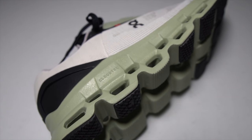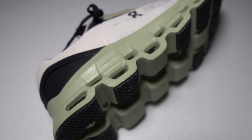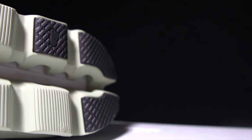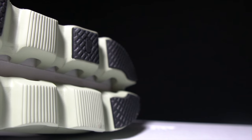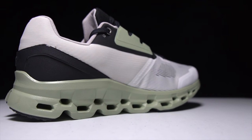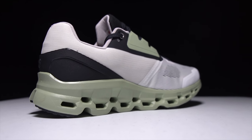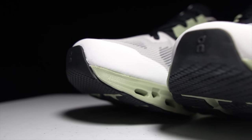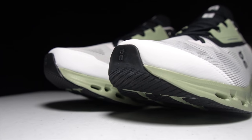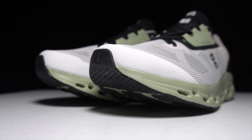This is the new On Running Cloud Stratus, a max cushion shoe from the company known for its clouds. In this shoe, it takes its cloud technology and literally doubles down. But is this just a gimmick, or is this a max cushion shoe that actually works? It's time to lace up the Cloud Stratus and take them for a run.